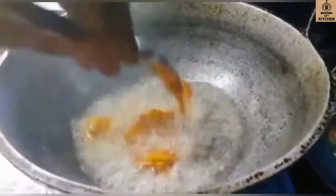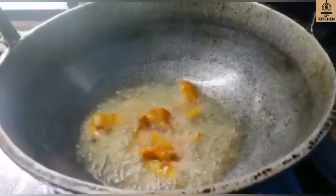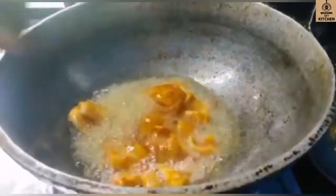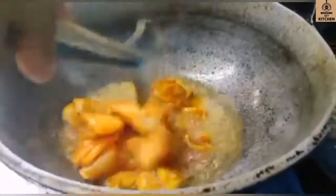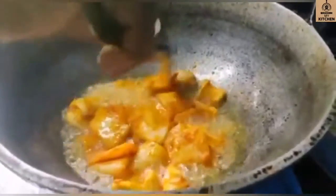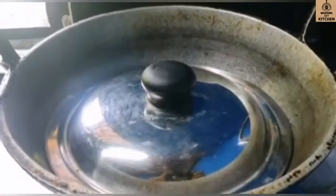Now we will put it in a little bit. We will use 3 portions. So we will fill 3 portions.